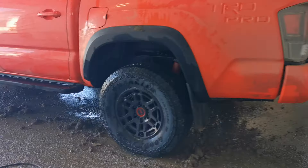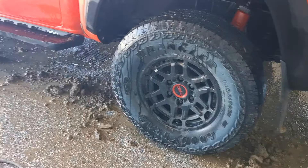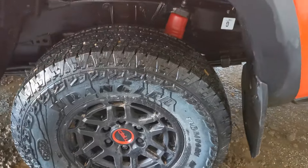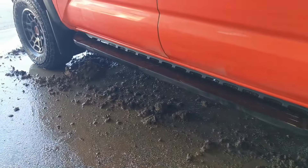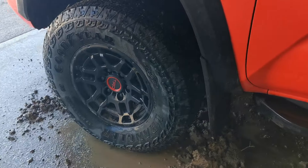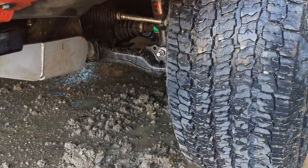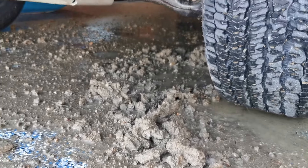Hey folks, just in the garage here cleaning the clay, mud, and rocks off my truck. This is just from one side — it's just ridiculous. I went bear hunting yesterday and it was raining and the roads were very very mucky. It was quite fun sliding around, but oh my goodness this mud just sticks to everything.